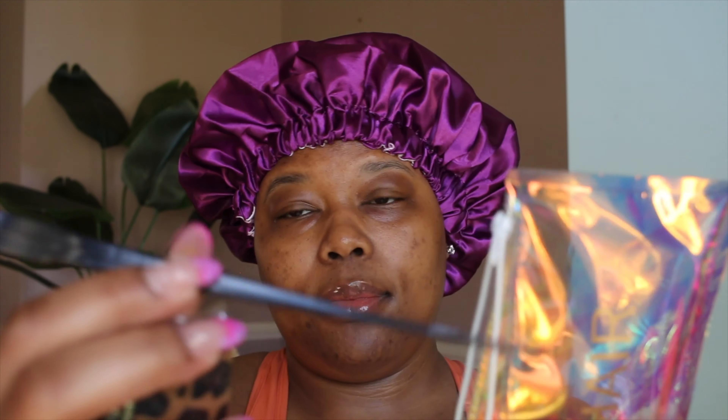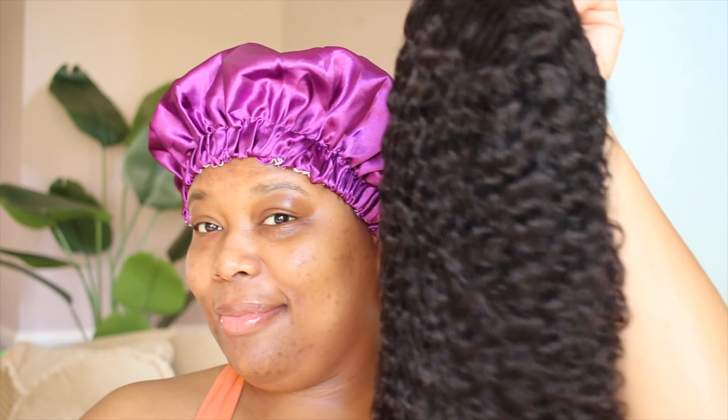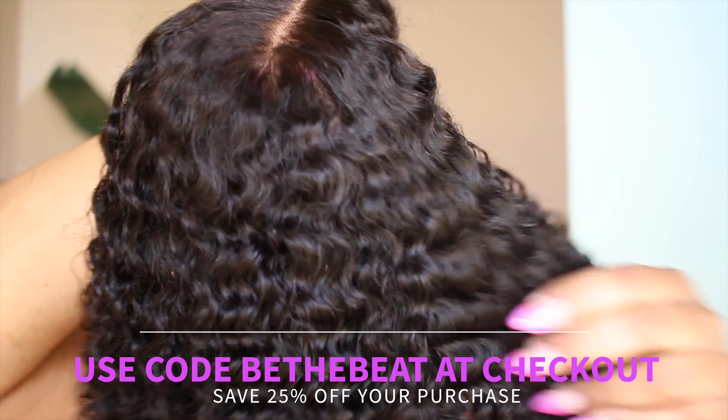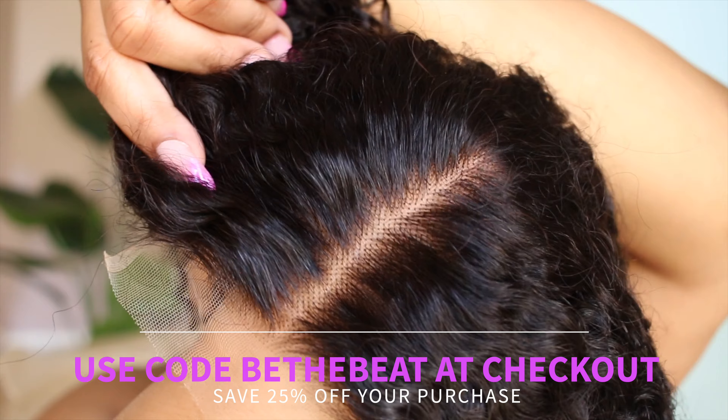They sent over this short bob curly glueless unit. And they sent over some goodies in the box. This bonnet was my favorite part because we love a fresh bonnet — you can never have too many bonnets. They also gave the elastic band so you can secure your wig and an edge brush. They also sent over a user's guide because this wig is so beginner friendly. This is an easy pop on and go wig. But even for someone like me who likes the more advanced wigs as well, this is a great alternative that I can just pop on every day.